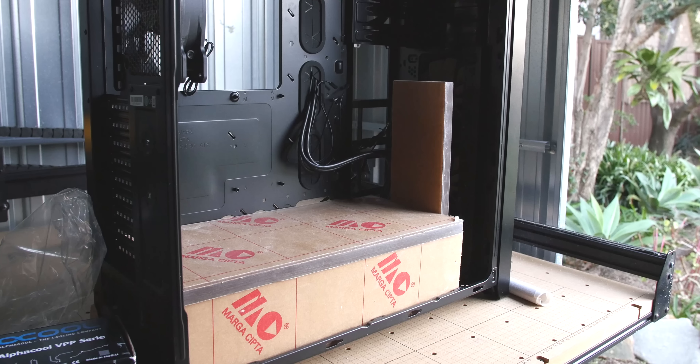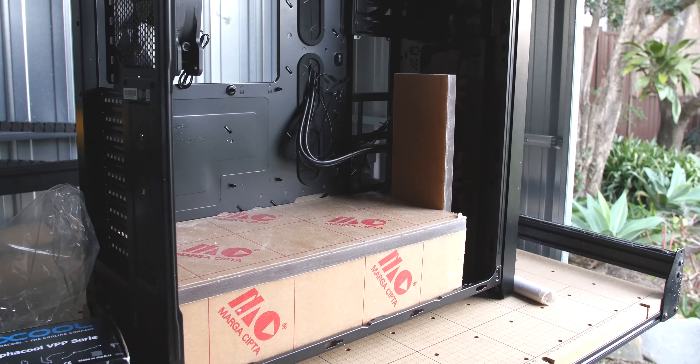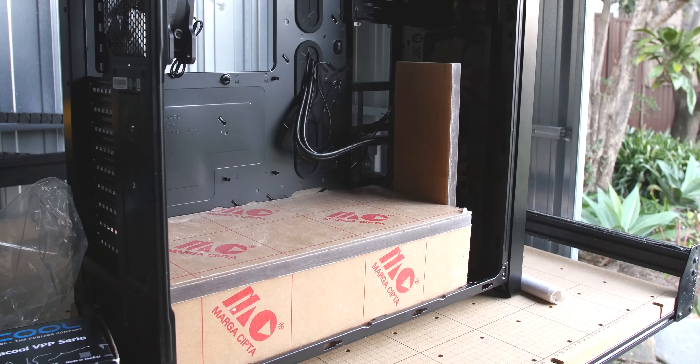Unfortunately we have run out of daylight, so this is where we end Progress 1. I hope you enjoyed the video — remember to leave a comment down below, like and subscribe, and we'll see you in the next progress update. Thanks guys!